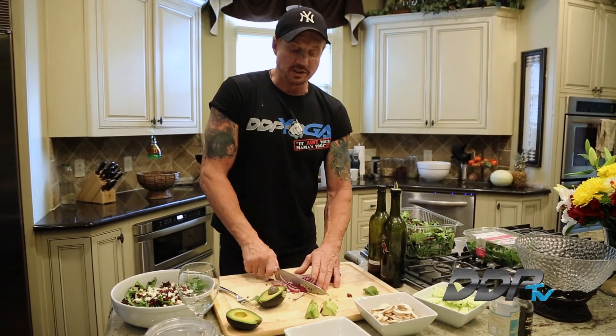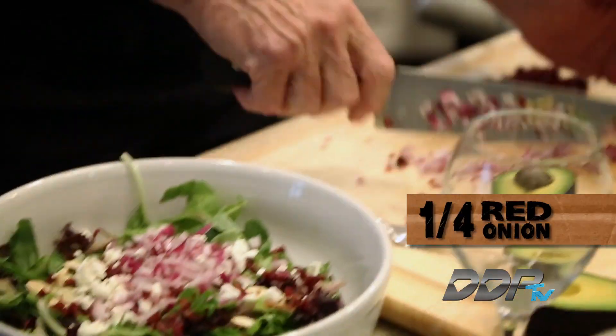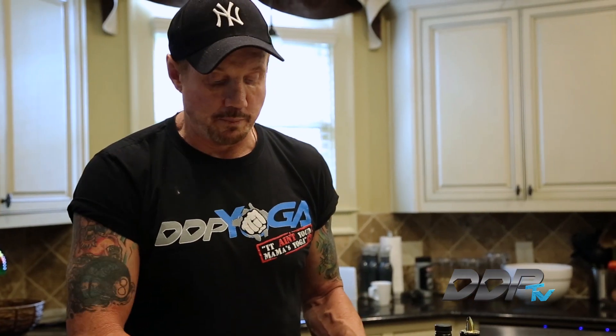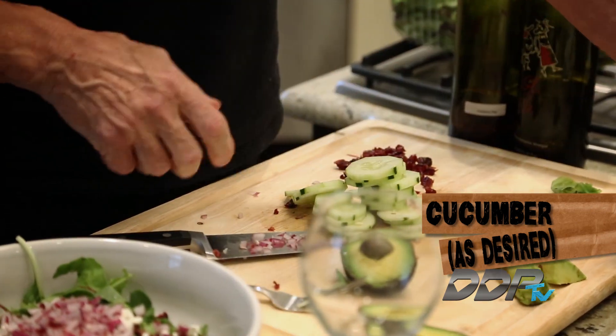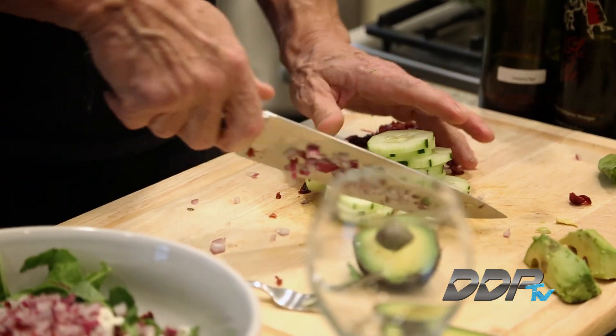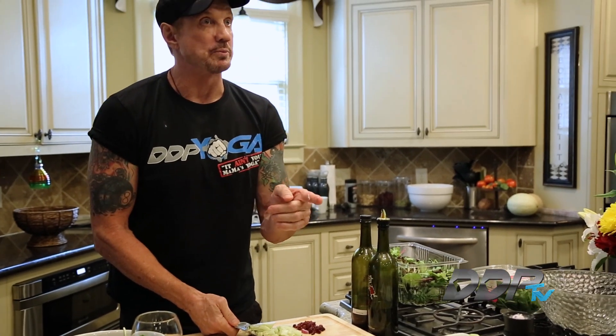I love red onions but sometimes they can overpower, so I'm just gonna sprinkle this over. It's all about vegetables — getting the enzymes you want in your body, the vitamins. You're full of destructive things you do to your body when you eat that fast baked food. So I'm gonna dice up some cucumbers in there.